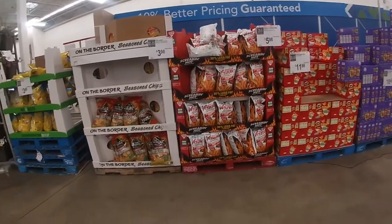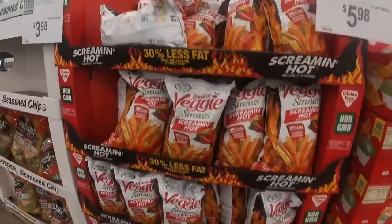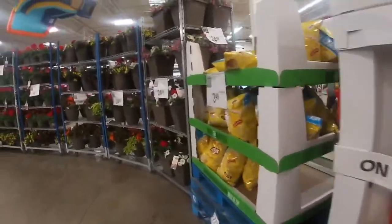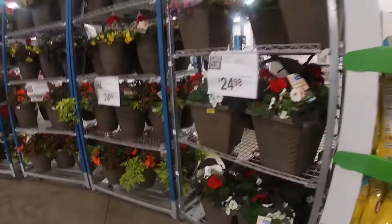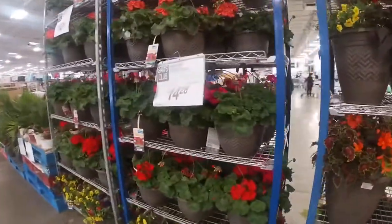So I showed you guys how I picked up some of my items and more towards the middle of the video I did show you some of the things that they have like in the middle. They had a lot of things for the pool, the summer, and pot sets and stuff like that. So I hope you guys enjoy it. And if you're not subscribed already, please don't forget to subscribe and hit the bell.